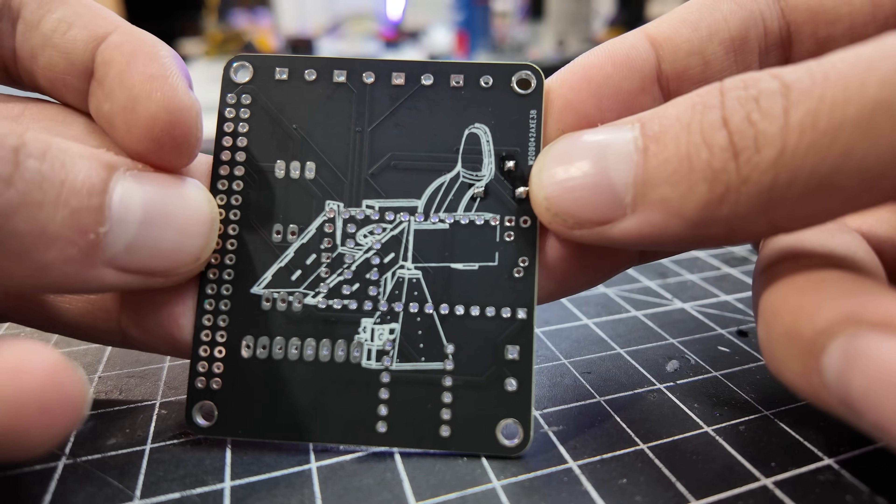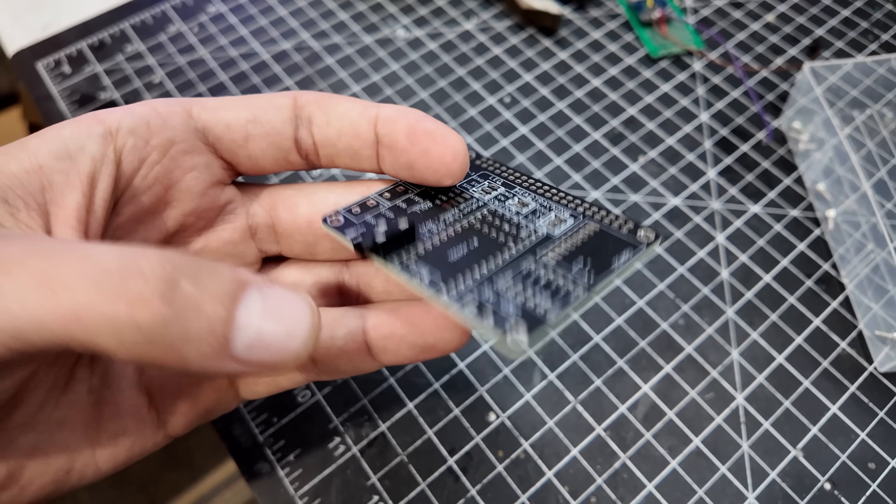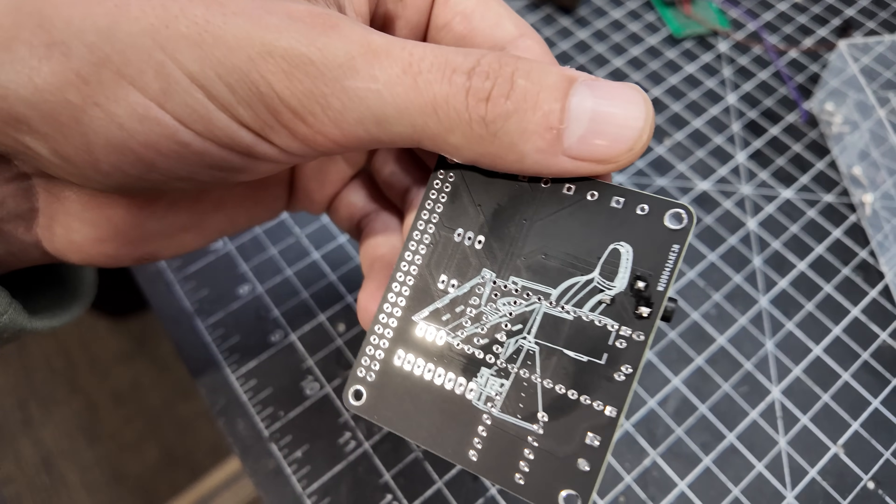This PCB takes care of all the wiring. I even got fancy and put a silk screen of the chair on the back. If you'd like one for your build, I did order a few extra, so I'm going to put them up for sale — you can find that link in the description below as well.